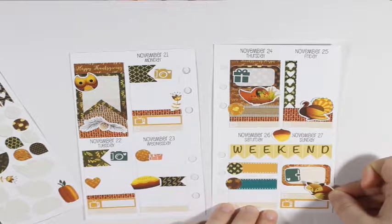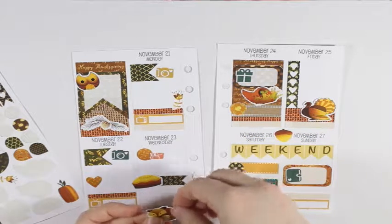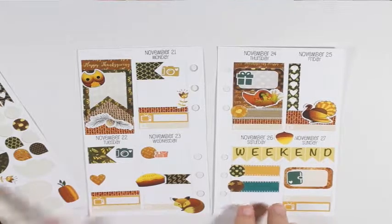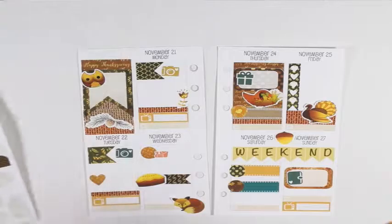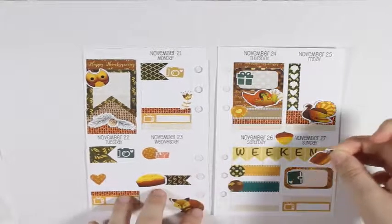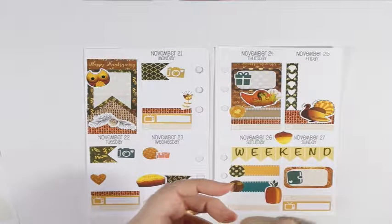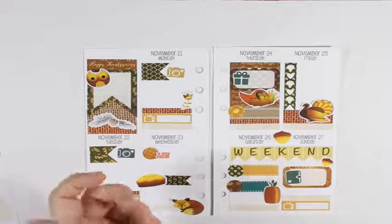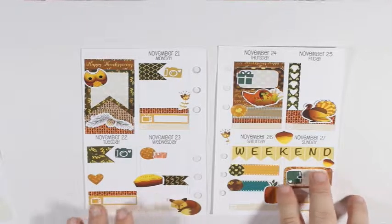I'm going to take the TV little stickers from Piper Lee Boutique and take three orange ones. I'll put one on Monday for Dancing with the Stars, one on Tuesday for the finale of Dancing with the Stars, and one on Sunday for Once Upon a Time.